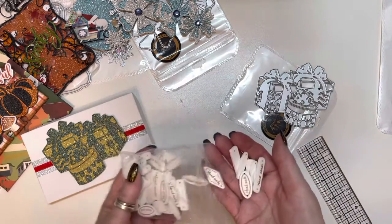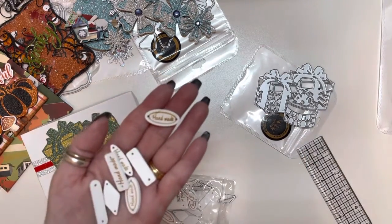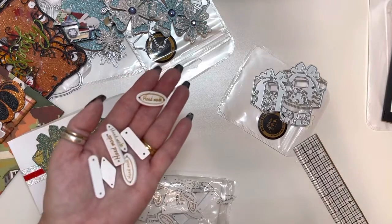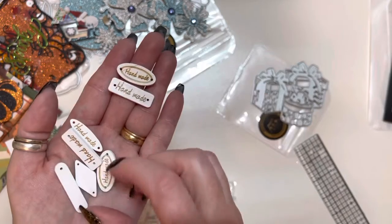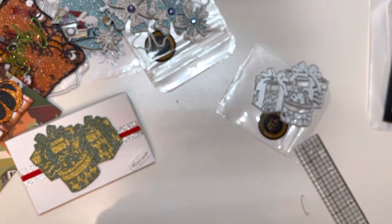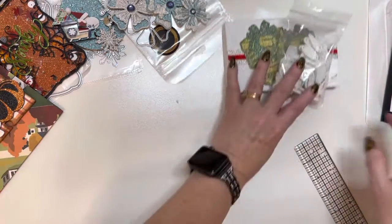Hold on just a second — my battery's going dead, sorry about that. So here it says 'handmade,' 'handmade,' and then there's this one here, 'handmade.' So you get all of these, and I just wanted to put that on the corner of the box. So there is the gift boxes die.